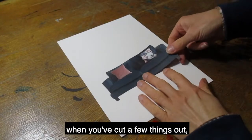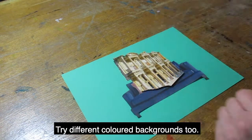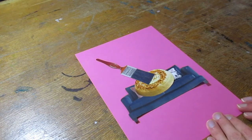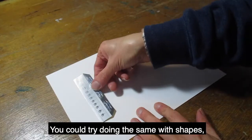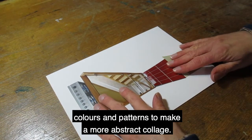When you've cut a few things out, play with the images and see what looks good together. Try different colored backgrounds too. You could try doing the same with shapes, colors, and patterns to make a more abstract collage.